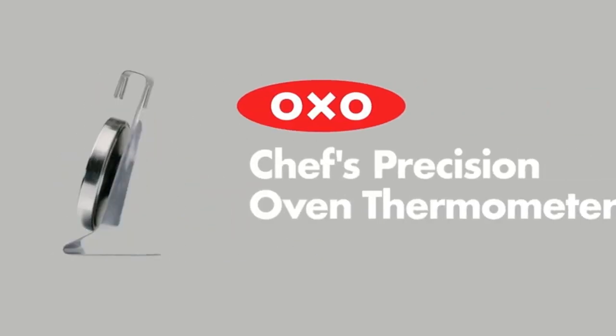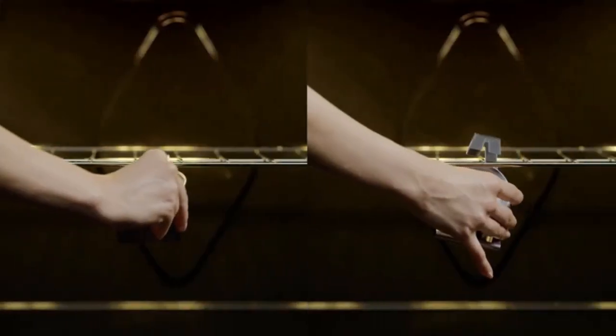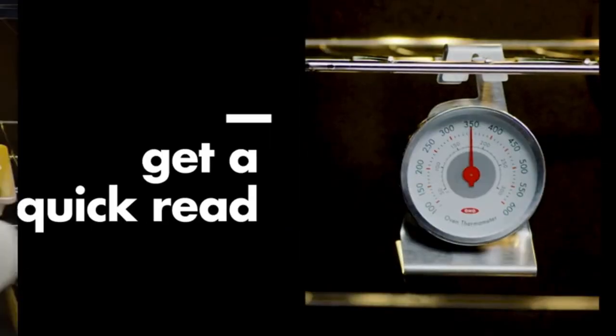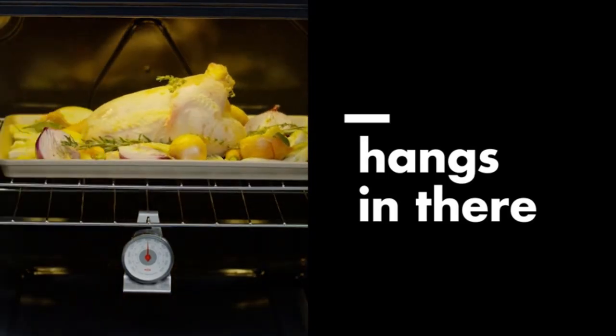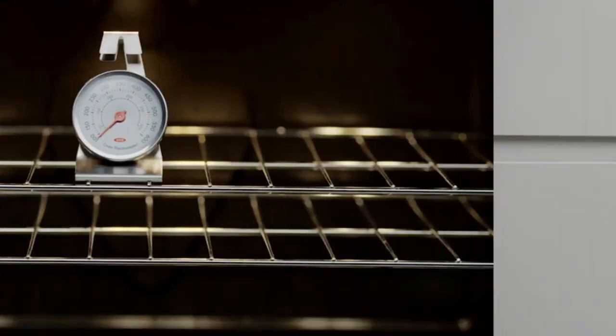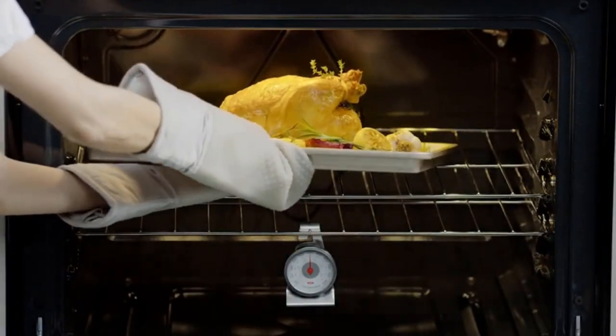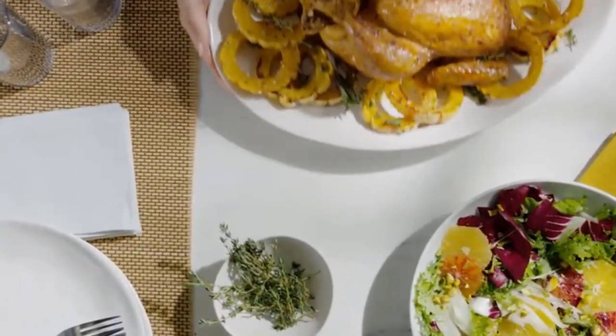Producing heavenly baked goods and mouth-watering roasted fare is a combination of culinary skill and food science. For the tastiest and most consistent results, cook food at the temperature recommended in the recipe. Ovens come with built-in temperature regulators, but that doesn't mean the oven isn't cooking a bit on the hot or cool side. The best way to determine whether the oven is on target is to test it with an oven thermometer.